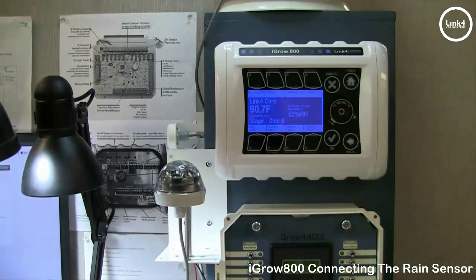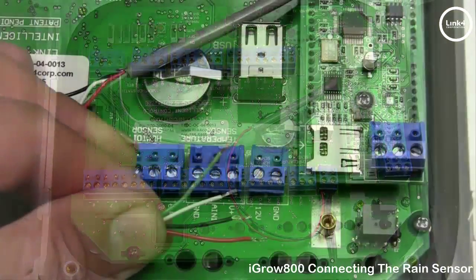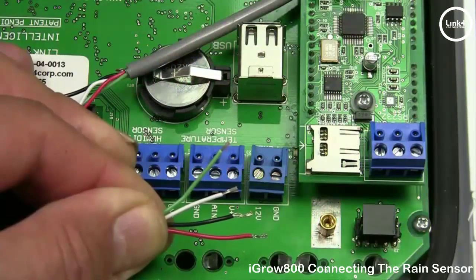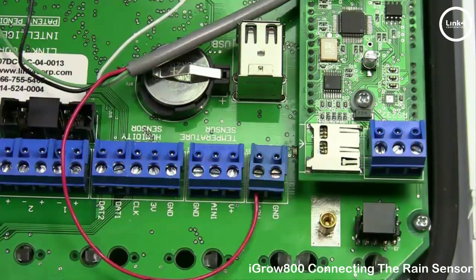Now that we have landed the wiring on the rain sensor, it's time to take that shielded cable to the iGrow 800 controller and land it on the back PCB board. When you open up the controller you'll land four wires on this board. The red wire will go to the 12-volt terminal block, along with the 12-volt power of the power supply that's powering the controller board.